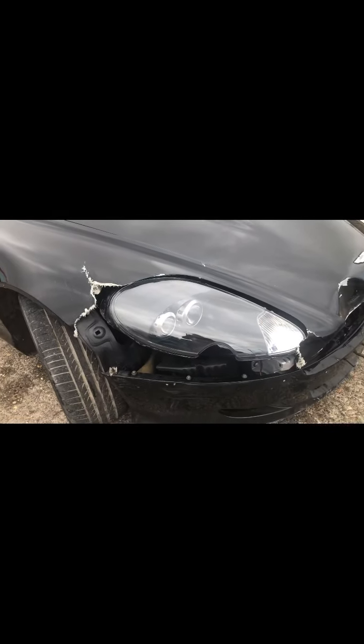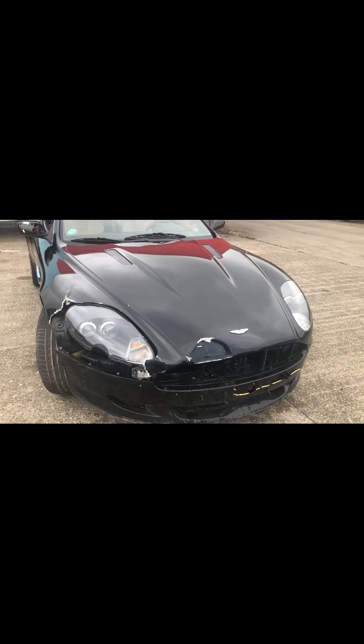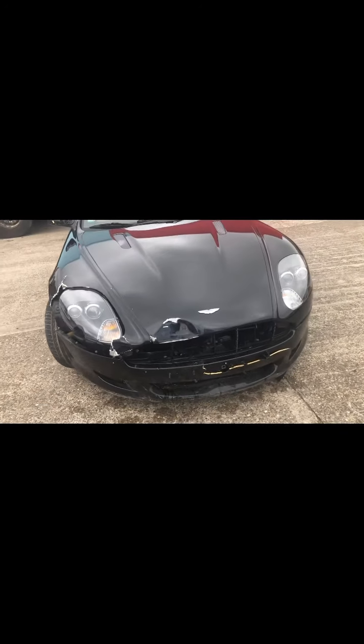The primary damage is the wing. The headlamp — there's no cracks in the plastic or anything, so I think it could be used again. The bumper is damaged, the bonnet has a dent in it — the right person could knock that out and make it go again. I do have a bonnet, a bumper and a wing; they're £1,000 if you want to buy them with the car.